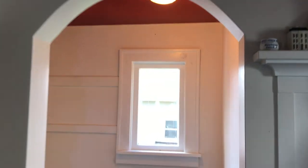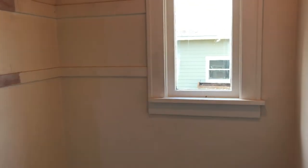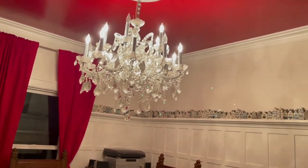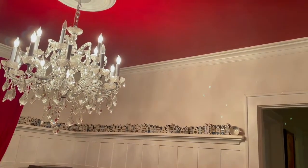Originally this was a closet in a bedroom. When we converted the bedroom into our dining room, we converted the closet into the butler's pantry and started that process. It took some work with the wall.